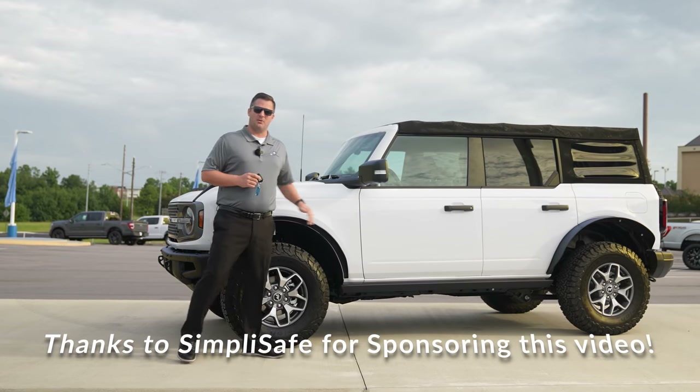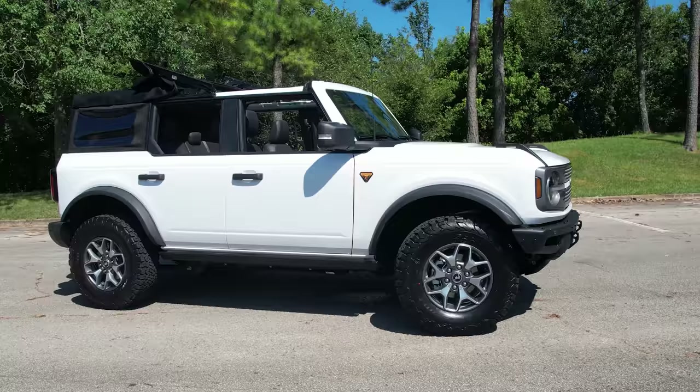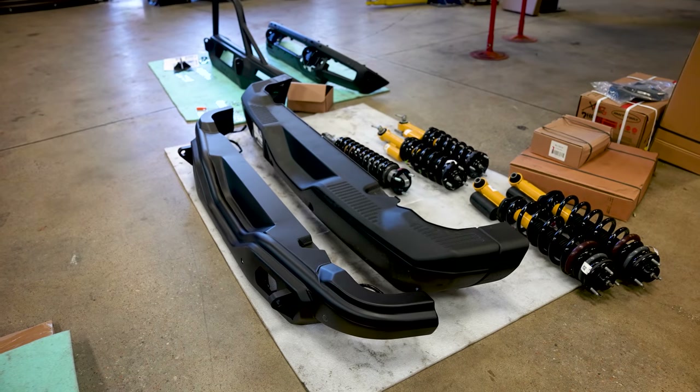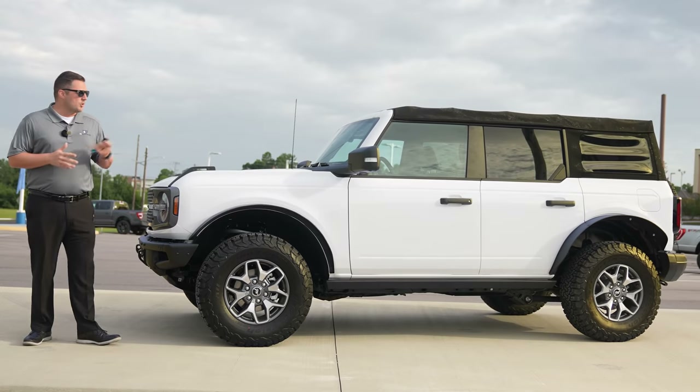I don't like stickers so I removed the sticker, but anyways, this is my Bronco Badlands and we are actually going to be putting a three-inch lift kit on it and 37-inch tires. In addition to that, we're going to be doing bumpers front and rear, we got some step bars side to side, and it's going to be really really cool.